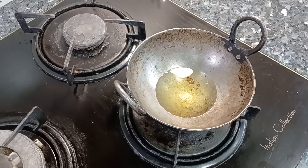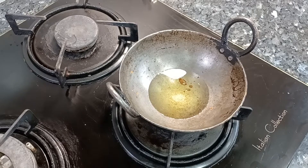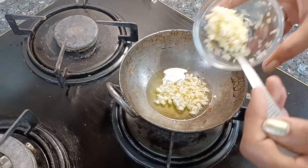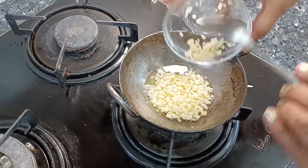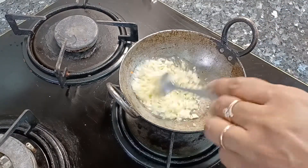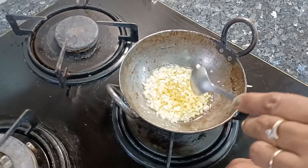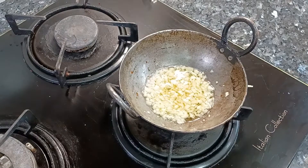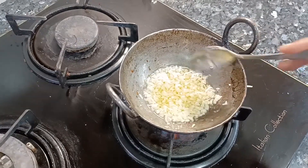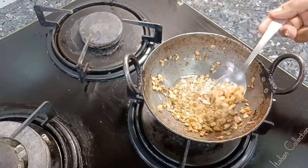So guys, our burnt chili garlic noodles are ready, and now we will add the burnt garlic flavor. This is the speciality of chili garlic noodles — we need burnt garlic on top. I have taken two tablespoons of oil. Keep the flame at medium to low and stir constantly. Don't leave it unattended — keep stirring until you get a golden color.